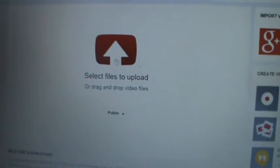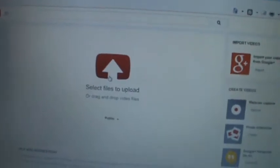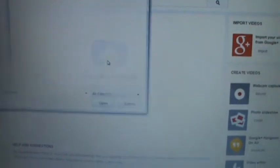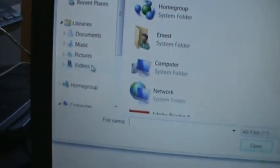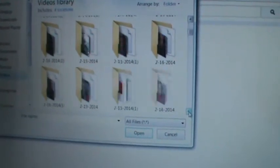Then we're going to get a screen that says 'Select file to upload.' You do have to wait until you get the red around it — that means it's connected. So I'm going to click on that, and when I click on that it's going to go directly to my document file on my computer. I'm going to go over here to where it says Videos and click on that, and there are my videos.